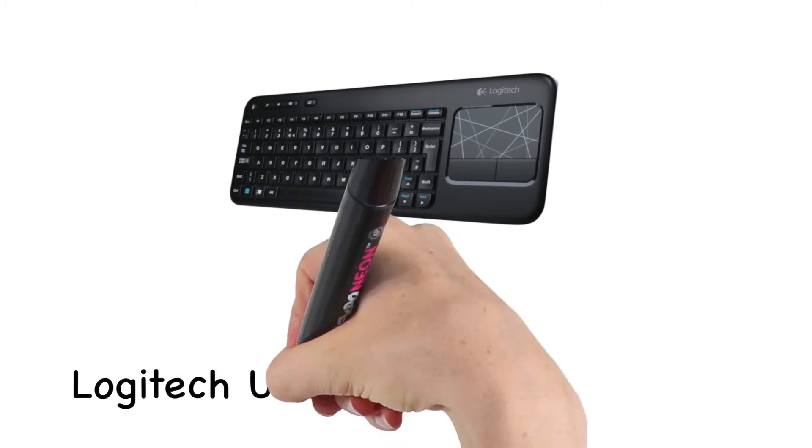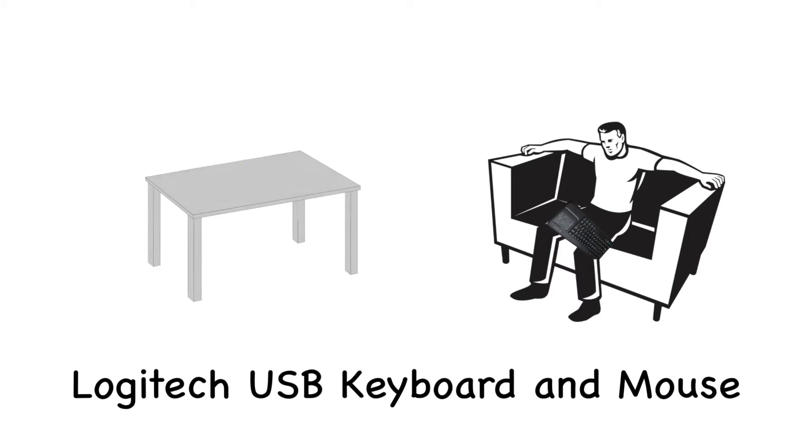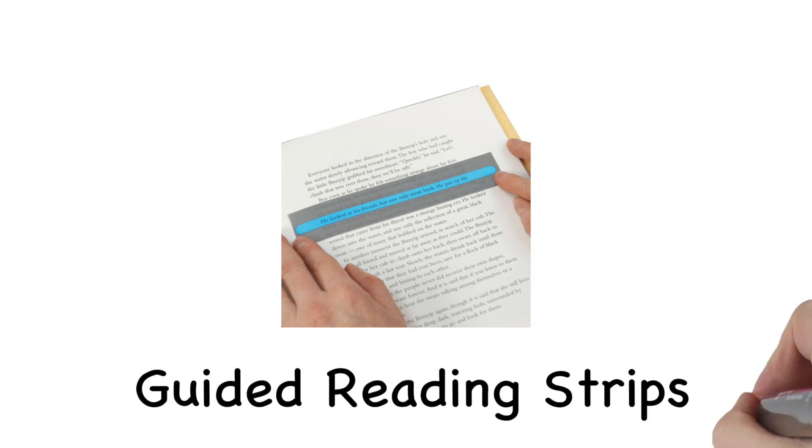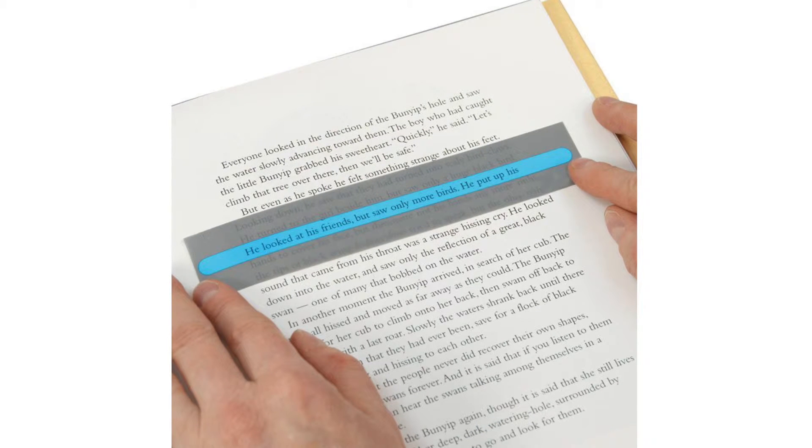There will also be a Logitech USB keyboard and mouse. This will be wireless for more flexibility of moving around, sitting or standing. Guided reading strips will also be inside. This could assist with reading and keeping the eyes on the correct lines while someone is reading.